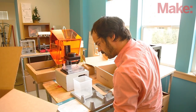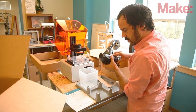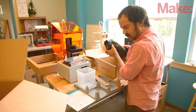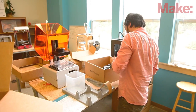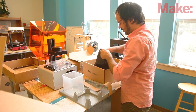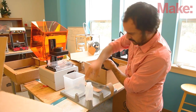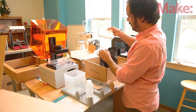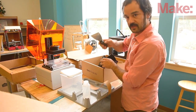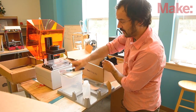What else is included in here? We've got our scraper, squeeze bottle, tweezers, and absorbent pad. We'll open this up and pull these out. Here's our spray bottle, absorbent pad, scraper — pop that print right off this platform.